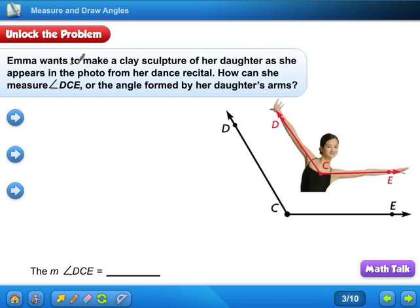Emma wants a clay sculpture of her daughter as she appears in the photo from her dance recital. How can she measure angle DCE — the angle formed by her daughter's arms? Remember, C has to be in the middle, just a little review about that. So C will always be the vertex right there — angle C.